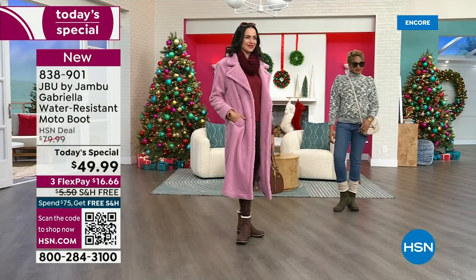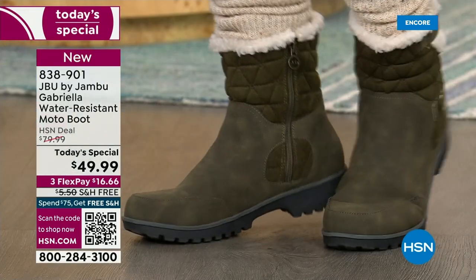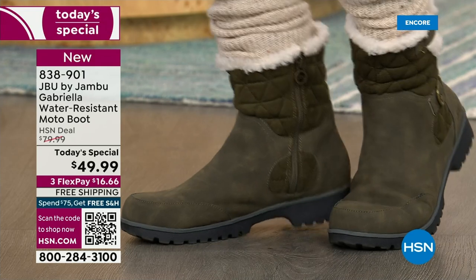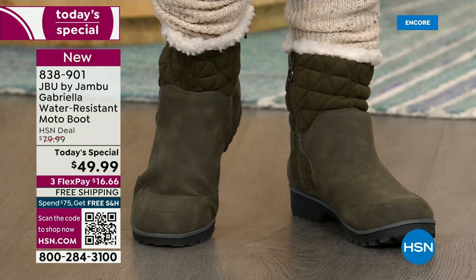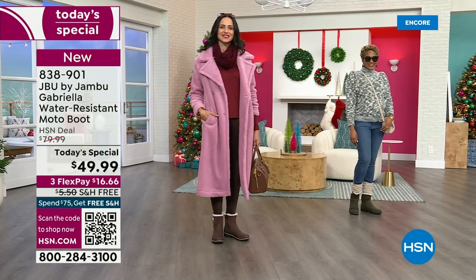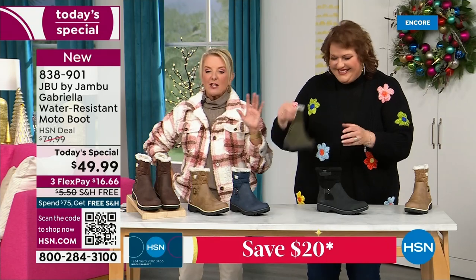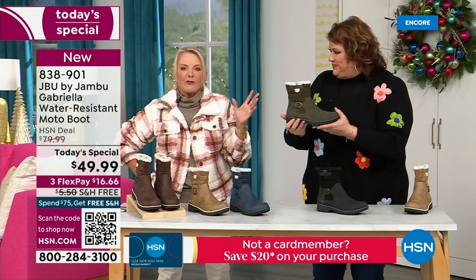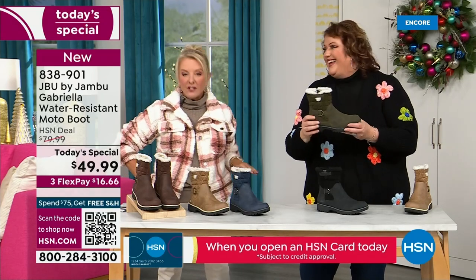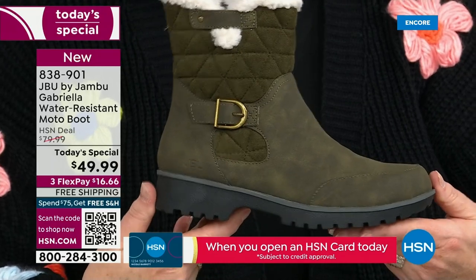That olive green — I love the olive. It's the perfect shade, the deeper tone. Sometimes olive green can be too dark and you're like, is that green or is that black? Or it's a weird color they're calling olive. This is the perfect olive green. And by the way, that's the most limited color of the entire day. So if you really want to try a different color — something I bet you don't have — really try that olive.